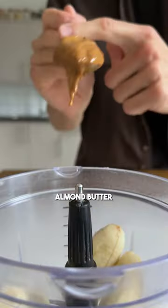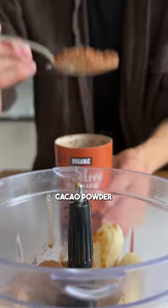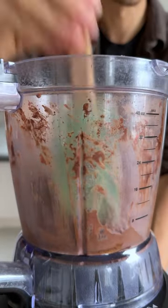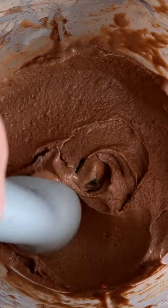Just pop the frozen banana pieces into your food processor along with the almond butter, cacao powder, and almond milk. Then blend, scraping it down once or twice until you have a smooth, semi-frozen ice cream.